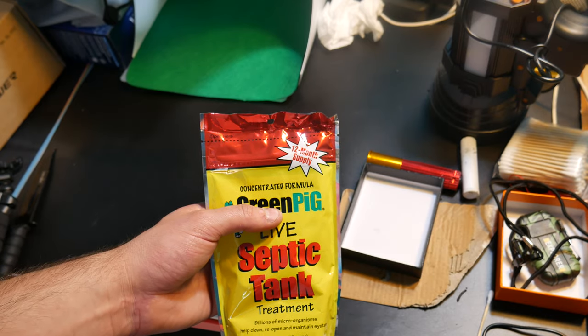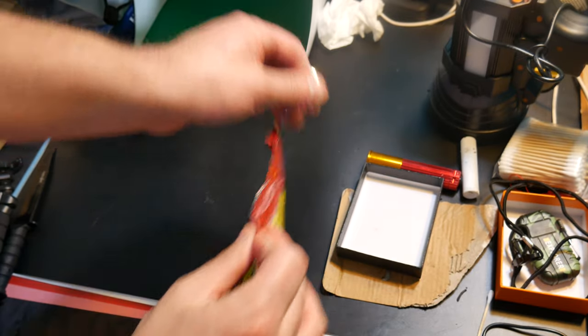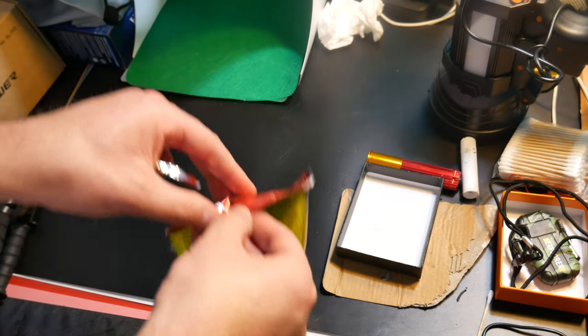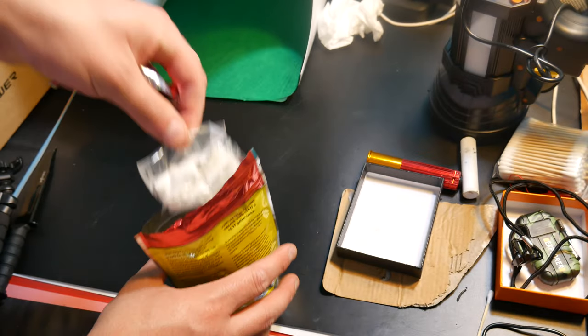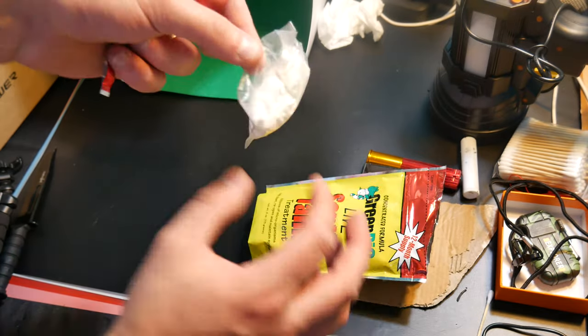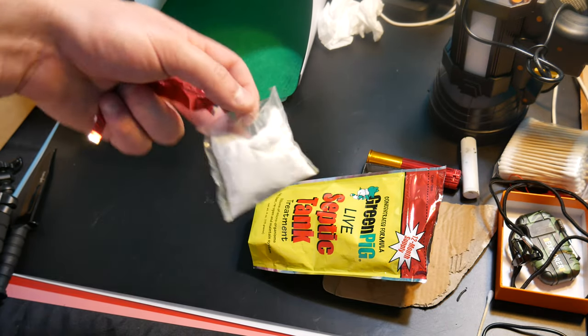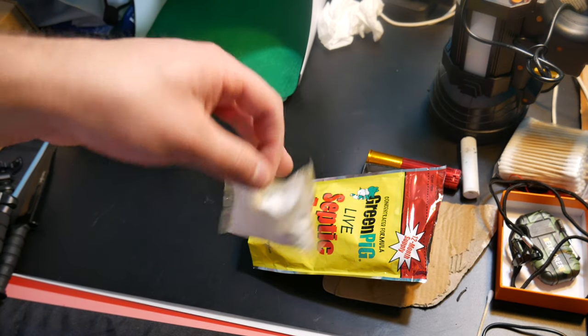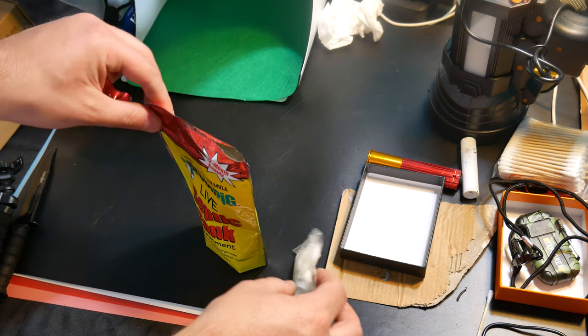This is a 12-month supply and you put one packet in every three months. Let's go ahead and tear this open to see what we're looking at. You can see the packet right here — you are not supposed to rip it, you're supposed to set the whole packet in your toilet and let it dissolve.